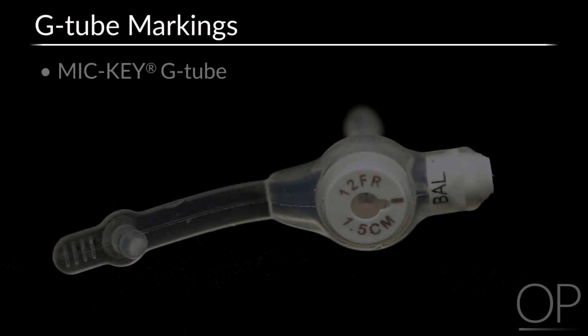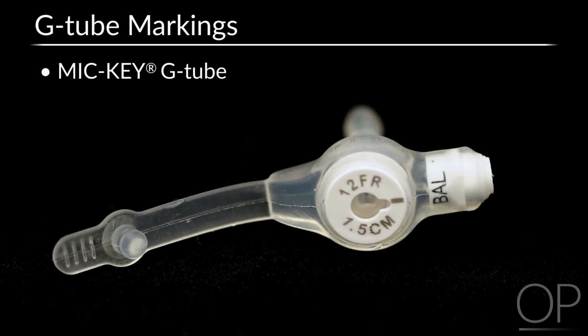For example, this MICKE G-Tube displays only the diameter and tube length. This is a 12 French G-Tube, and it is 1.5 centimeters in length. The letters B-A-L indicate the balloon port. However, the balloon volume does not appear on the external base. The balloon volume is determined by the surgeon with initial placement and can be adjusted based on consultation with the child's gastroenterologist or surgeon.